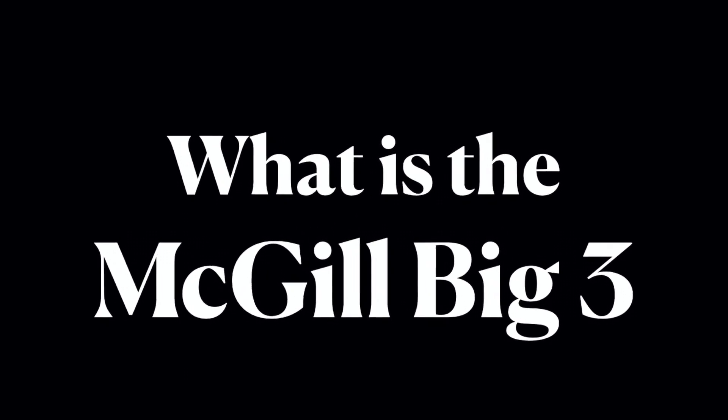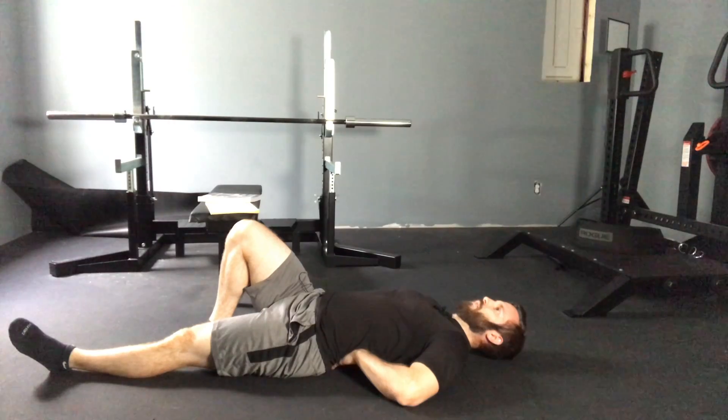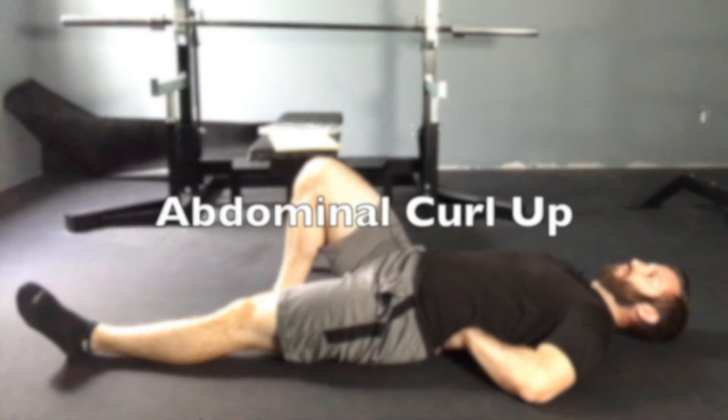What is the McGill Big Three? The McGill Big Three is an abdominal curl up, side bridge or side plank, and a bird dog. Let's go ahead and dive right into all three of them. The first one I'm going to look at is a curl up.